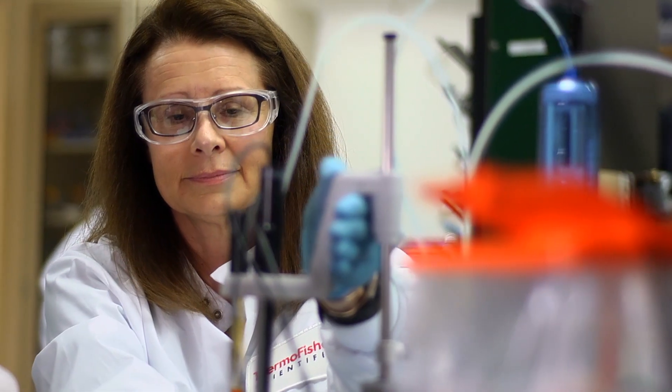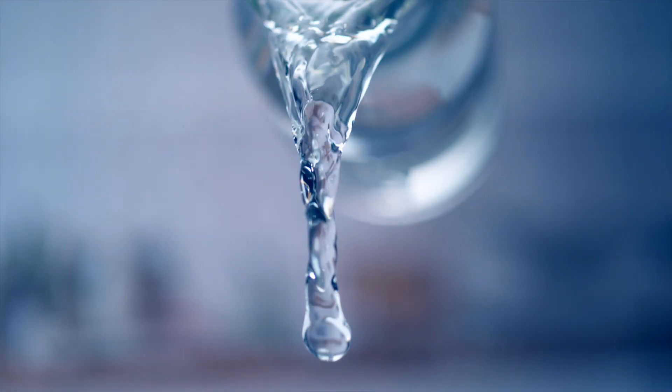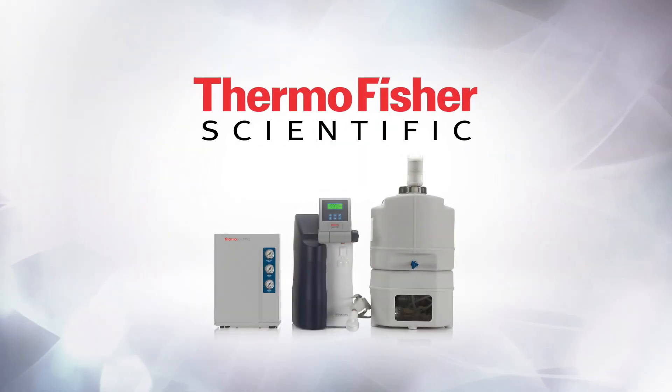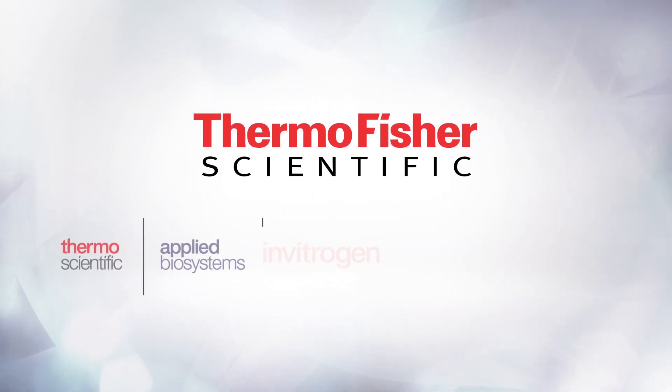Ensuring reliable testing, pioneering life-saving technologies — because we don't take quality water for granted. The Thermo-Scientific Barnstead SmartPure Pro Water Purification System. Because what you do, and how you do it, matters.